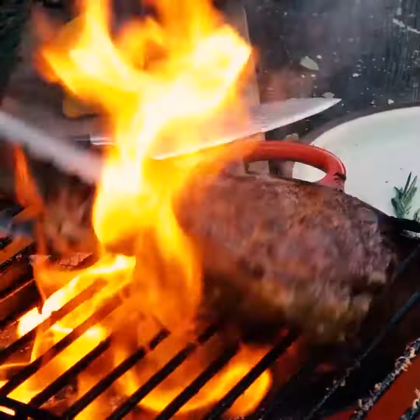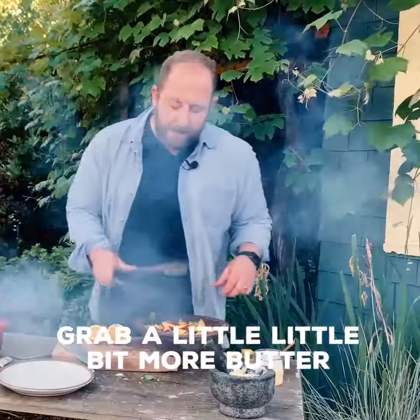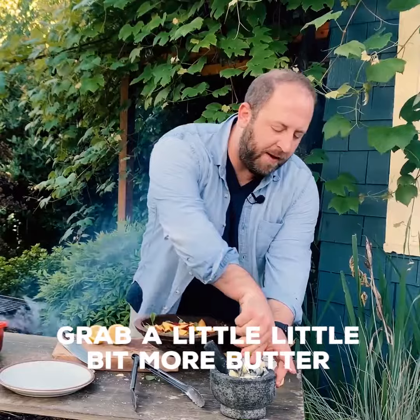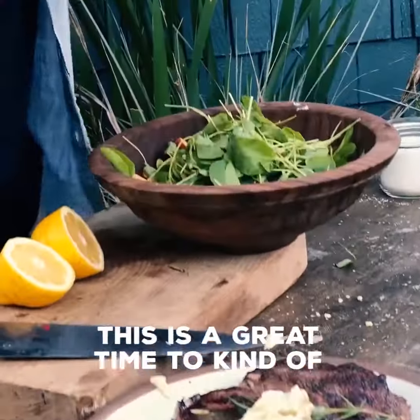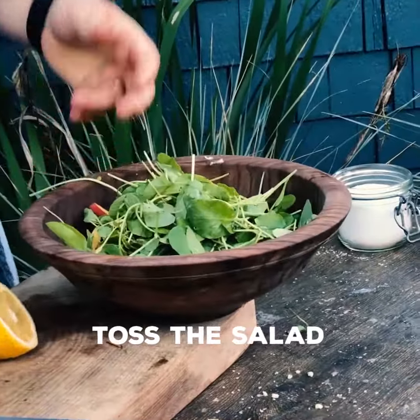Give it another flip. Throw the rosemary on top. Grab a little bit more butter. Now take the whole thing off. Give it half the amount of time it cooked for. This is a great time to kind of toss the salad.